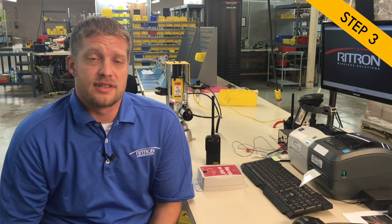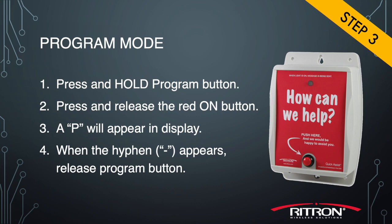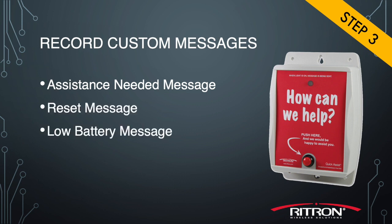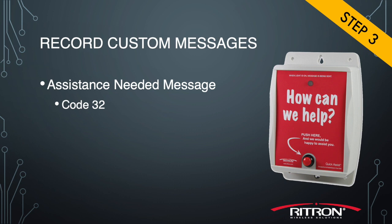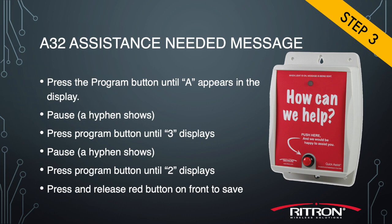Now we're ready for step three: recording custom voice messages. If you need to get back into programming mode, review step two. In this example, we will set the RQA to transmit three custom recorded messages: the assistance needed message, the reset message, and the low battery message. Use table four in the manual to determine the feature codes — which are 32 for the assist message, 31 for the reset message, and 33 for the low battery message.